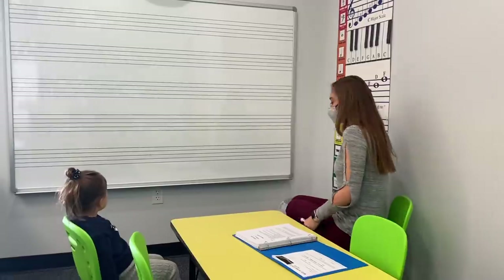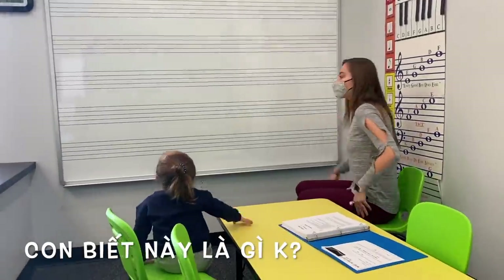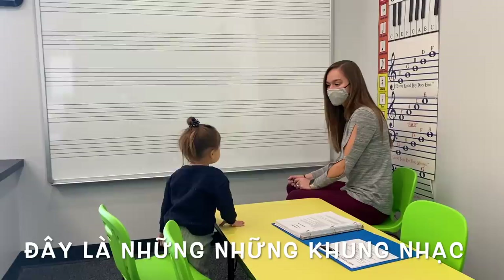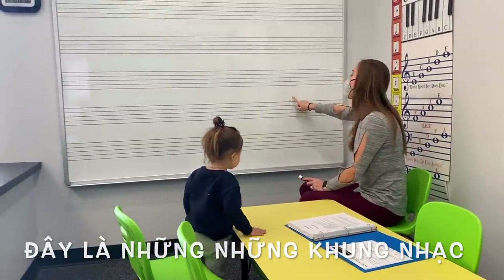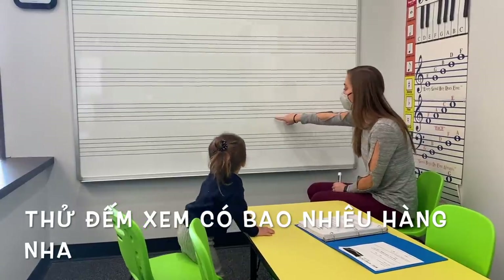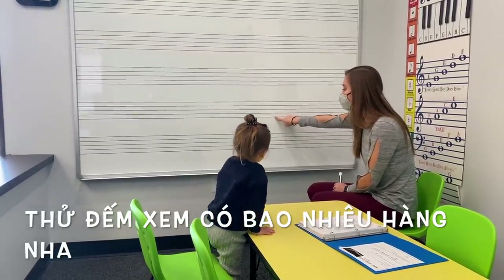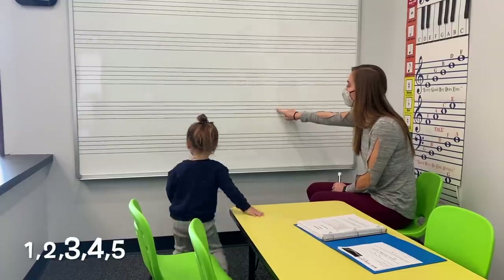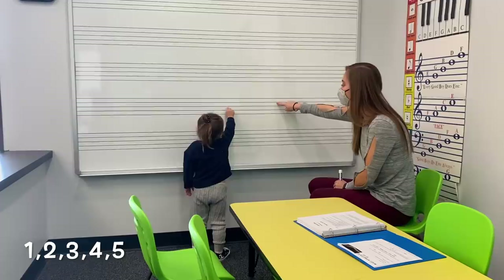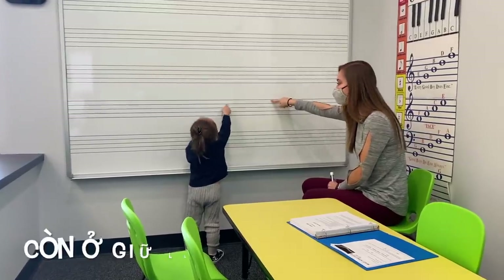Okay, so let's start. What do you think this is? This line? This funny line? They are the music staff. Now let's count. Let's count the lines on the music staff. One, two, three. Look there. Three, four, five. Good. Good job.